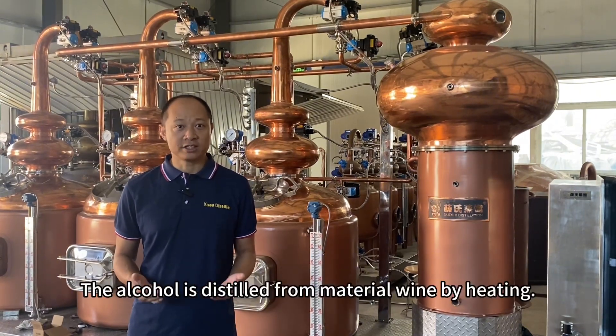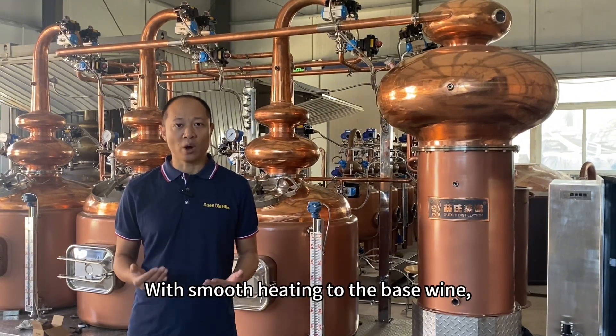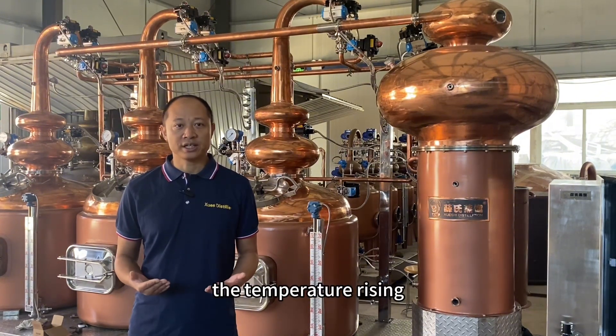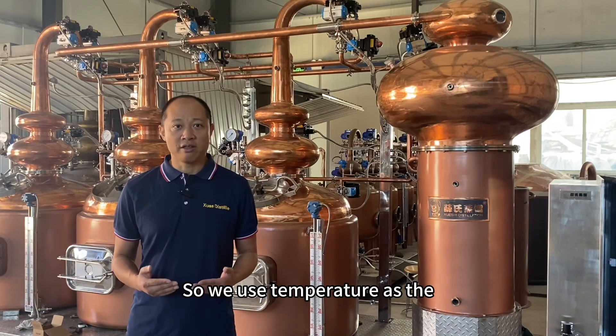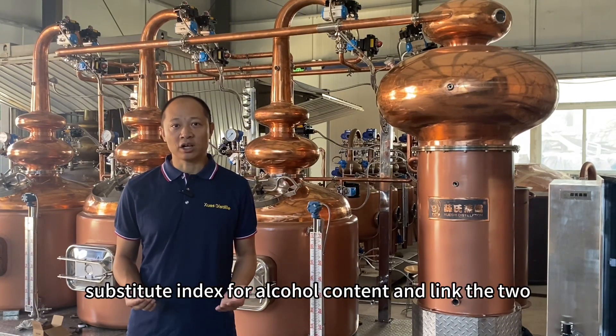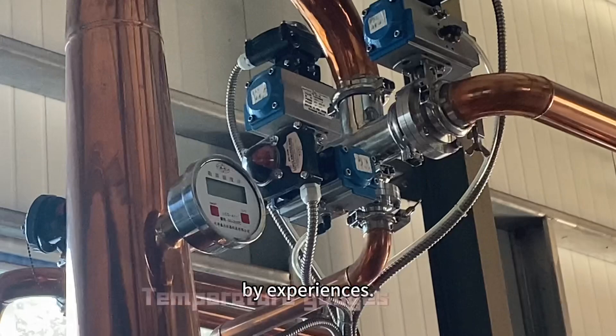The alcohol is distilled from a base wine by heating. With smooth heating, the temperature rising is linear, as well as the alcohol content in the distillate. So we use temperature as the substitute index for alcohol content and link the two by experience.